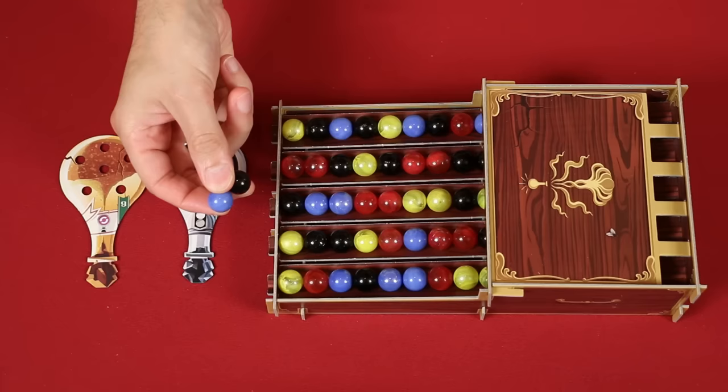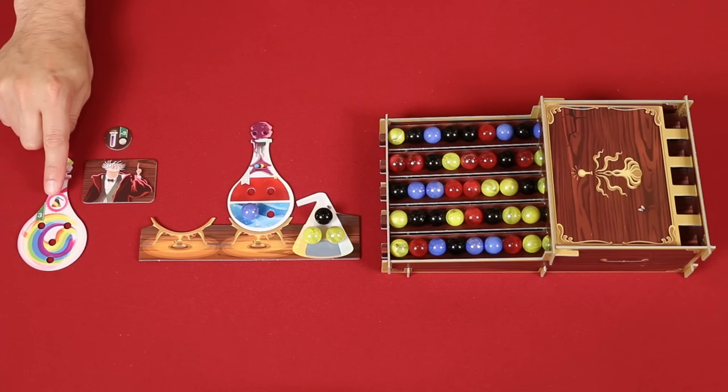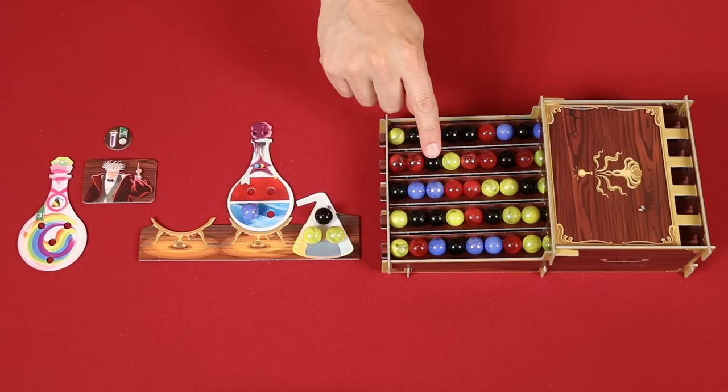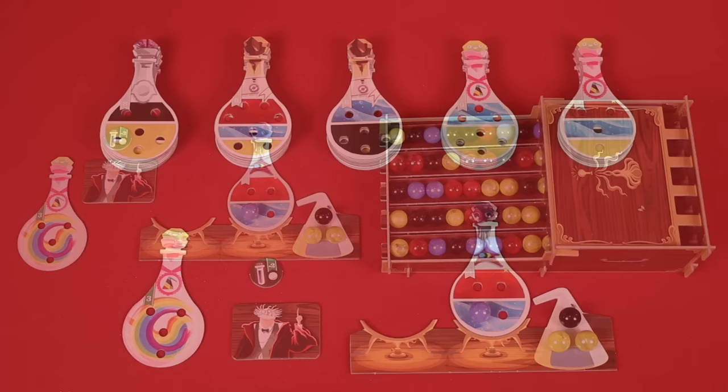Remember, on your turn you must take a single marble from the dispenser — that's known as your regular pick. Then you can get help from the professor if you want, and drink as many different potions as you'd like. You can perform these actions in any order, but you may only get help and take a regular pick once during your turn. Now you must discard into the tray any marbles you still have in your hand that can't go onto your potions or can't be placed into your flask or swapped with it.